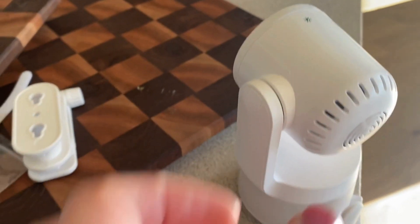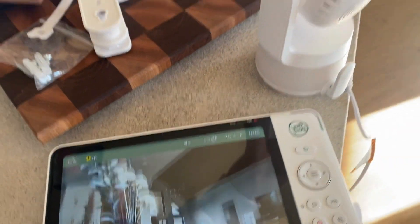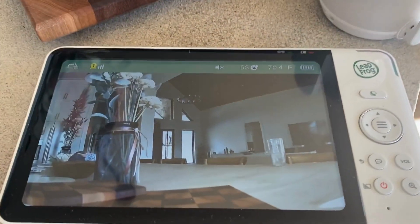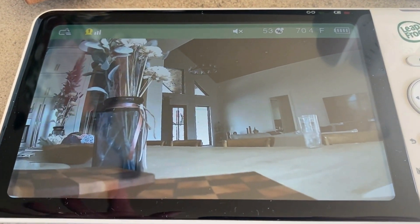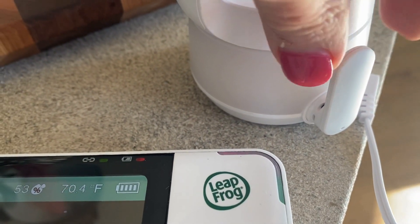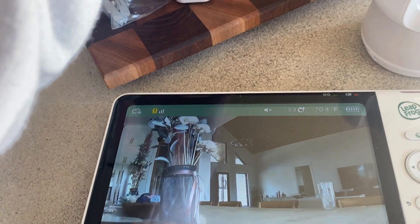This is the monitor and then this is the viewer. This can tilt up and down and you can move it however you need it to. As I'm moving it up and down it's moving the image, so you can adjust that to get it in focus wherever you want it to be. This is your little antenna here just to make sure you have a good signal, and then they communicate with each other.